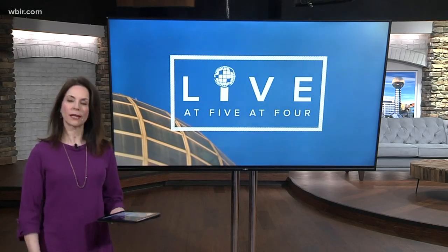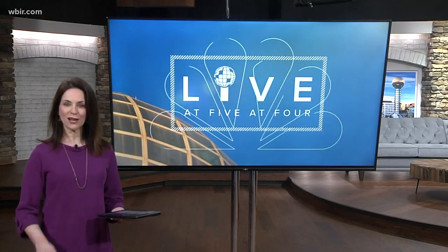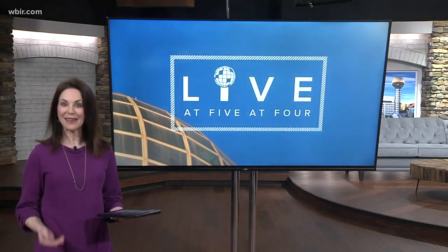We've asked some of our regular guests to help us out from a distance. Jay Bernard with Metro Pizza is hunkered down with his family and shares this great recipe they made together.